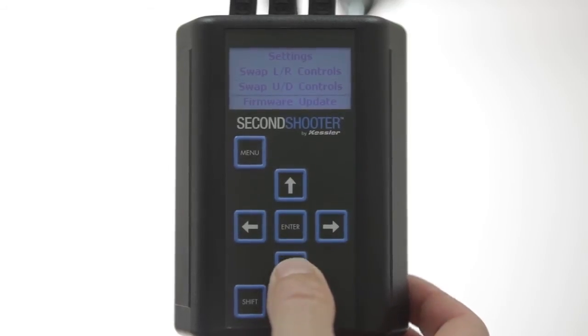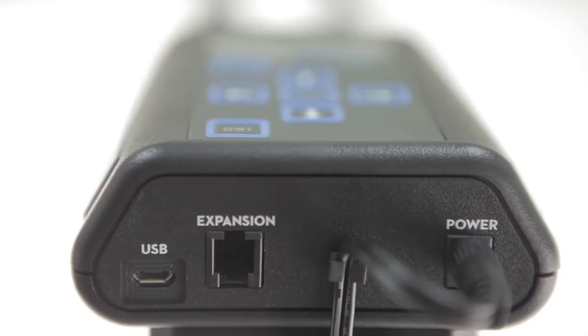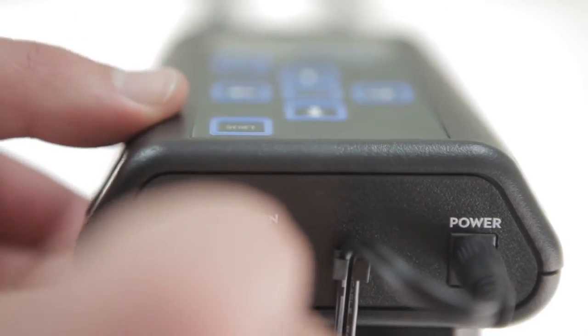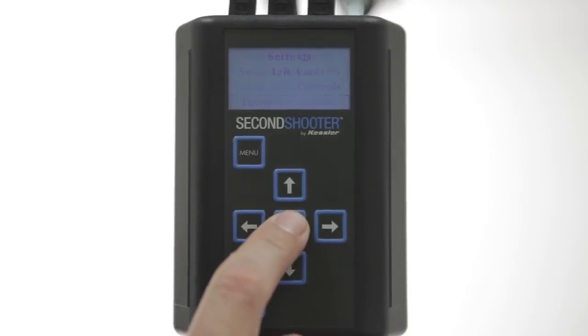There's also the option for firmware update. When there's a new firmware update, you'll first power up the second shooter controller, then connect your micro USB to USB from the controller to your laptop. Then press Enter on Firmware Update.